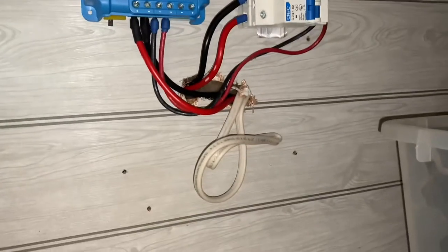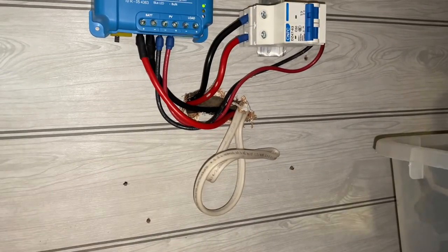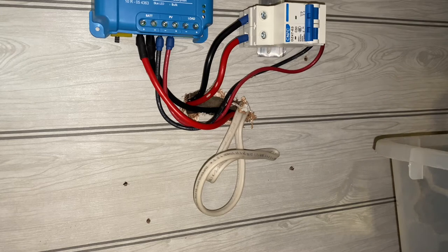Also located in the storage area is a Romex cable. That Romex is a loop that is connected to three outlets inside. So if I wanted to put an inverter with a transfer switch in place, I could have power to three outlets in the bedroom and living room.